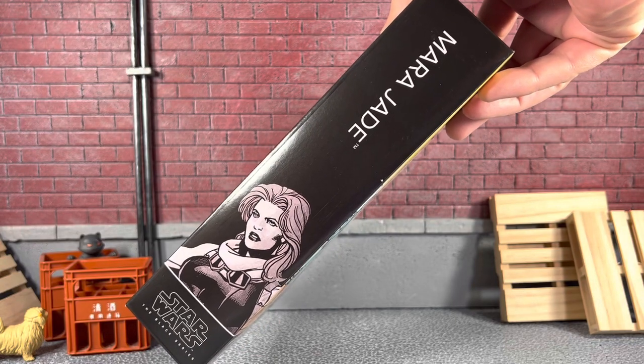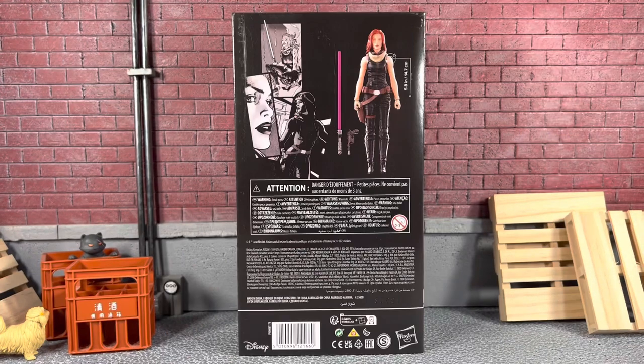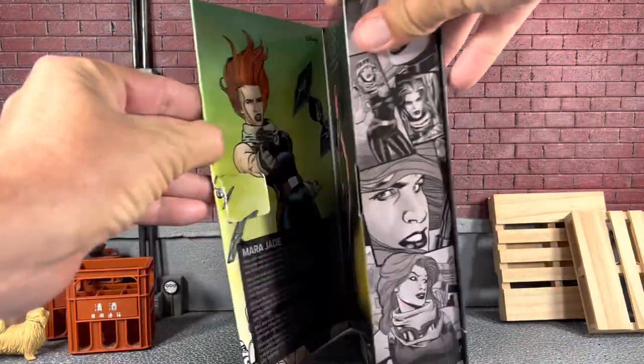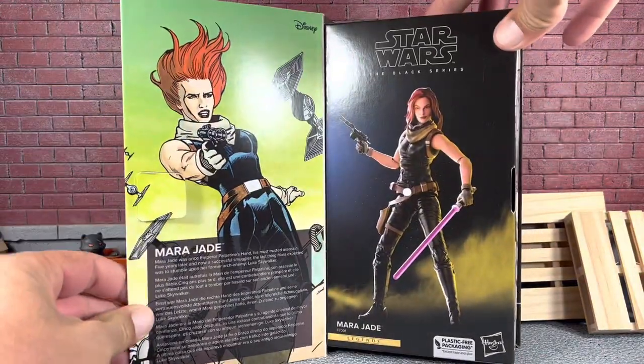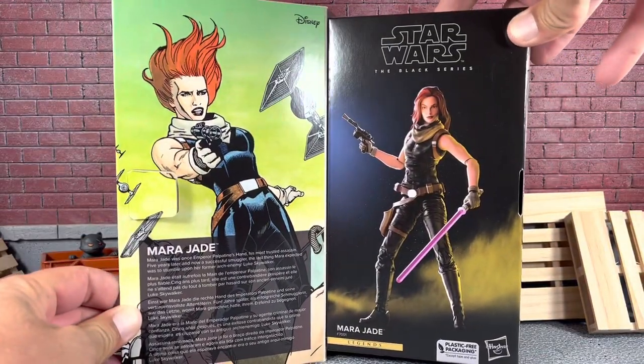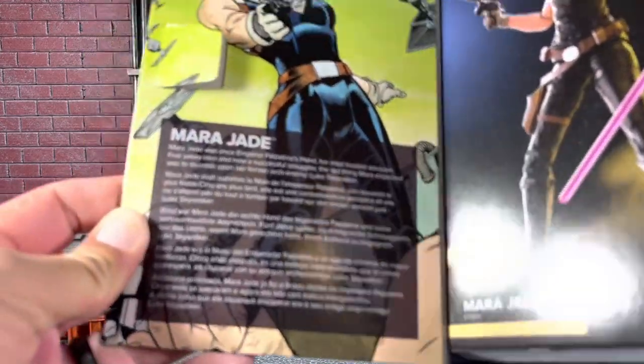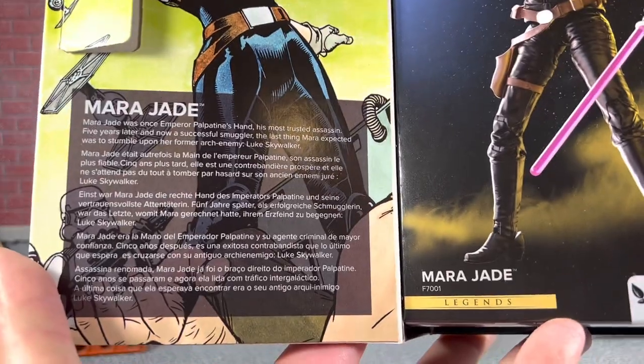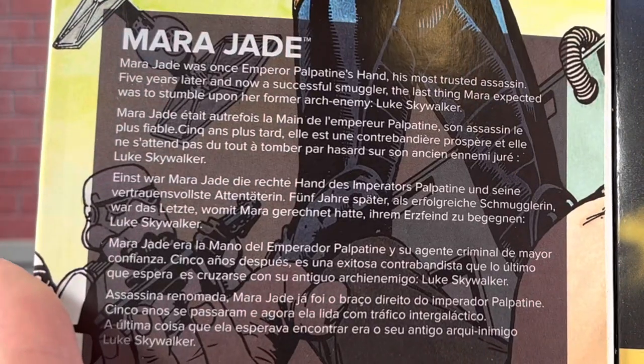On this side of the box, it just says Star Wars The Black Series, Mara Jade. On the back of the package, it shows you the height of Mara Jade — 5.8 inches — and her accessories. Of course, you get to open it and you are treated with no window, which is a bummer. It says Mara Jade Legends, which looks pretty cool, and she does come with a short little write-up. Feel free to pause and read that.